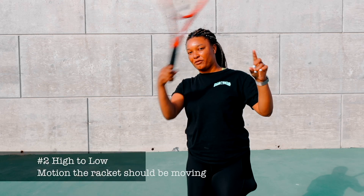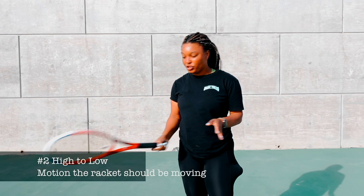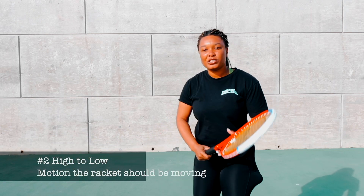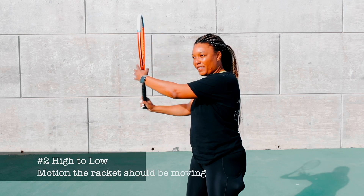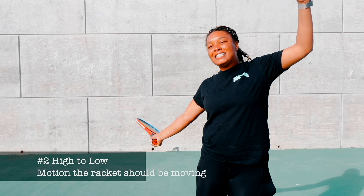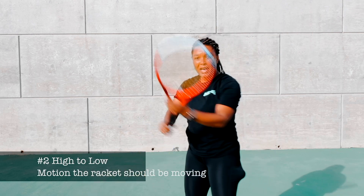So you're going this way — six to twelve. You also want to make sure the strings are brushing up on the ball. Some tennis players start up high, go down, and sometimes the strings are facing down. The hand is here, not up here, but the strings are down.